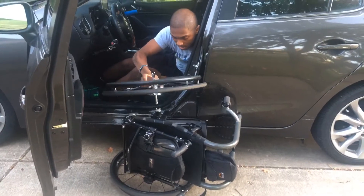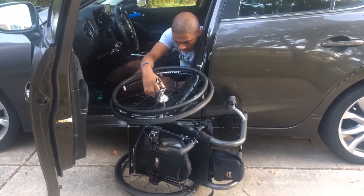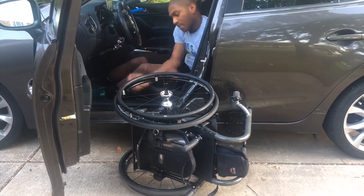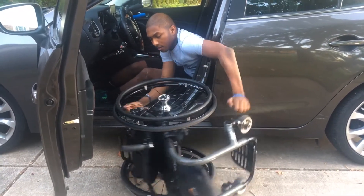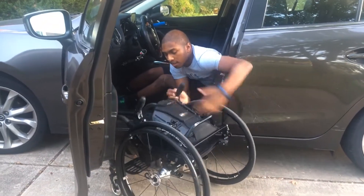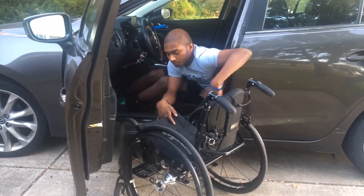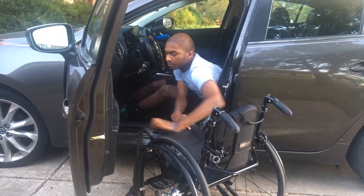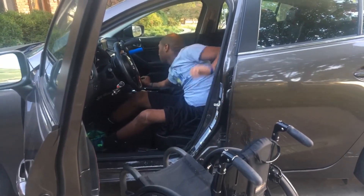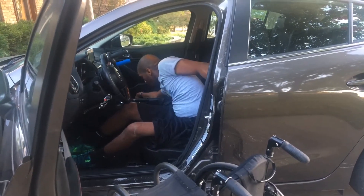Put the axle into the hole — there we go. Put that over — there you go. You've got to lock the chair and grab the seat cover.